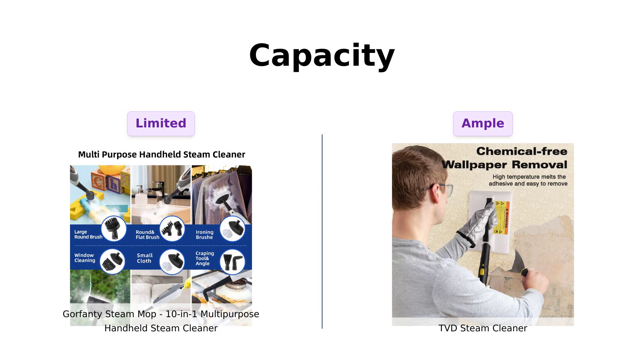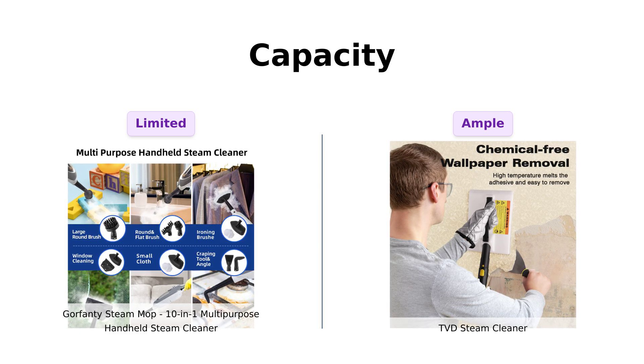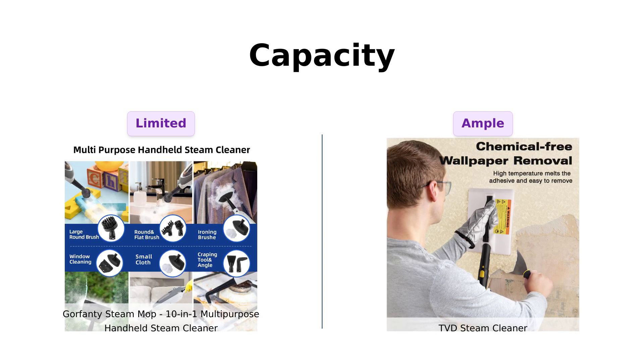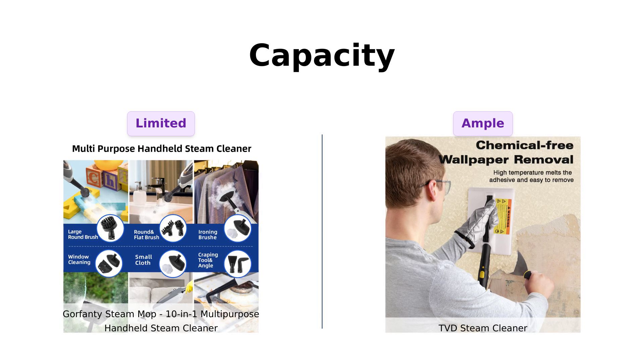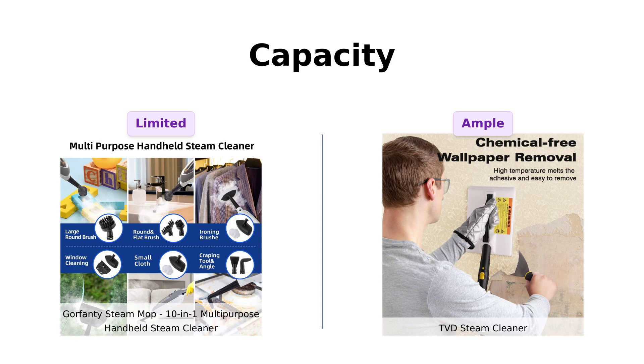In contrast, the TVD boasts a 52-ounce tank, allowing for up to 50 minutes of continuous cleaning. Reviewers have praised TVD for this extended cleaning time, making it a better option for larger spaces or thorough cleaning sessions.